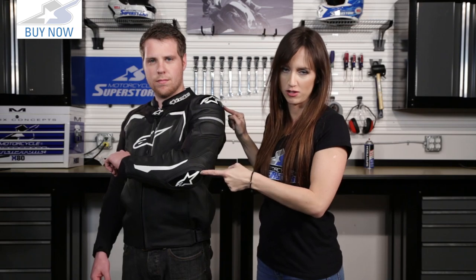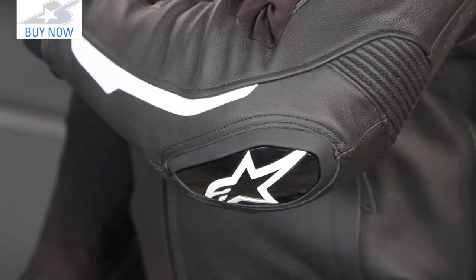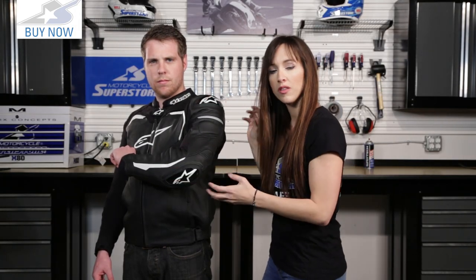We have two poly sliders in this jacket — not just one — they are inlaid into the jacket and they are on top of the new BioAir 2 CE certified armor. So you have these sliders on top with the armor underneath, providing lots of protection in this jacket.